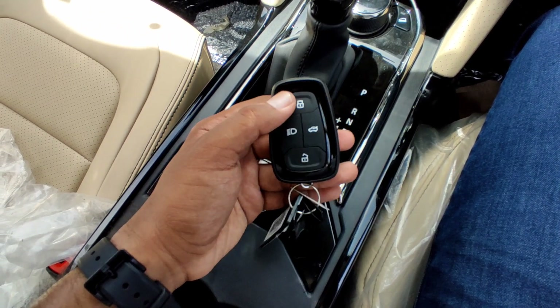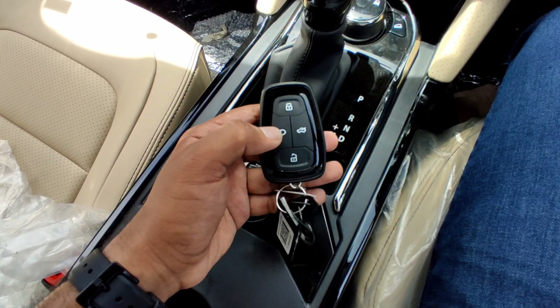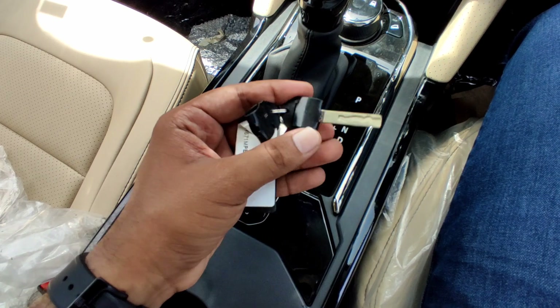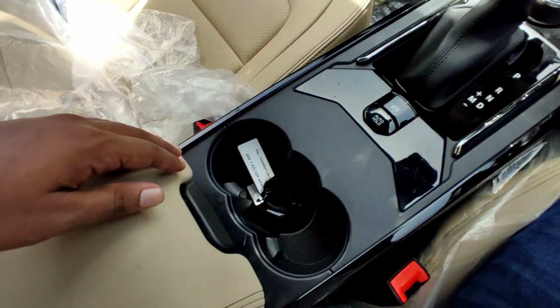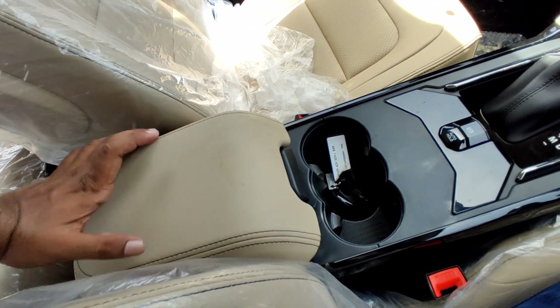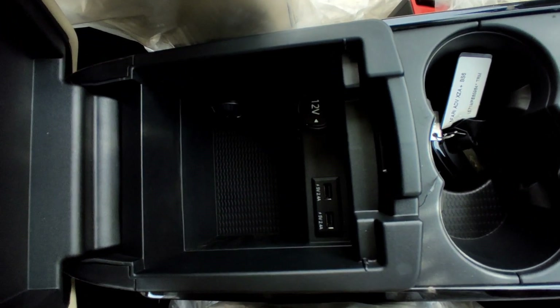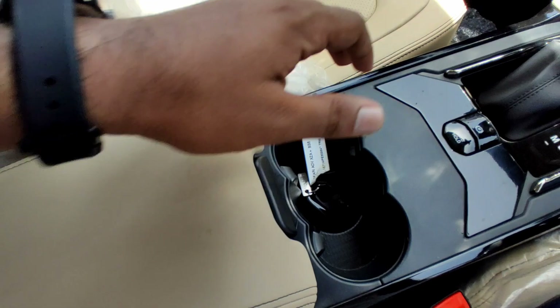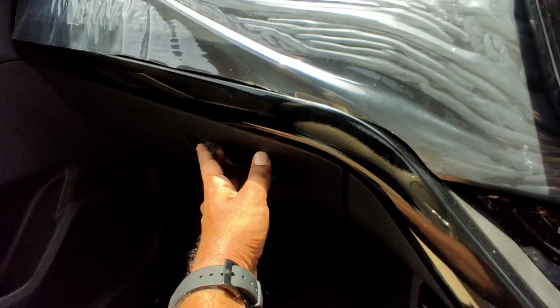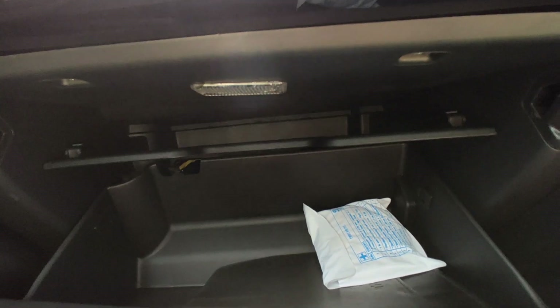The key is the same style as in the Nexon, with light flash and electrically operated boot. The rear armrest also has a cool function, an accessory socket, and two USB slots with fast charging. The front glove box is very deep, divided into two compartments for a nice storage offering.